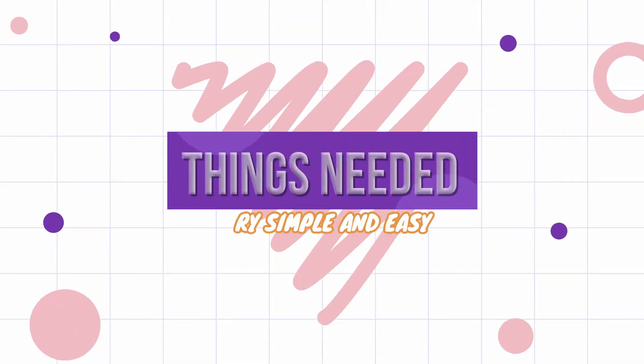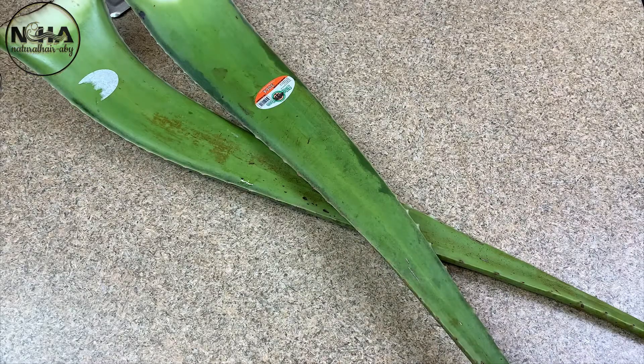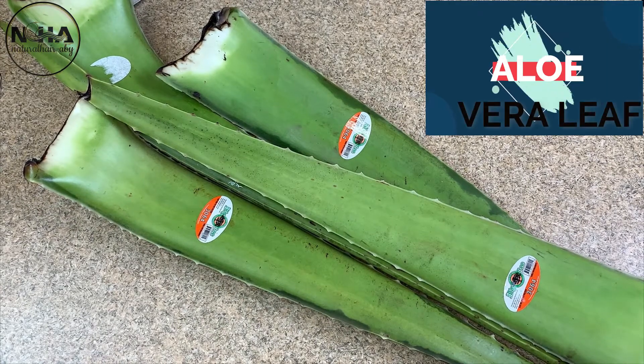Hello family, it's your girl again, Natural Hair Avi. Today I'm coming your way with how I do this fiber-rich and nutrient-dense aloe vera gel. This promotes healthy hair and triples hair growth.